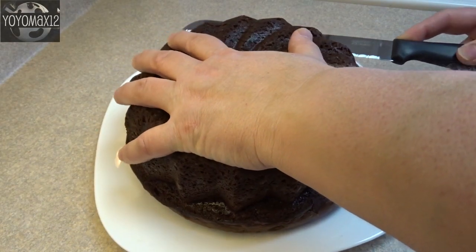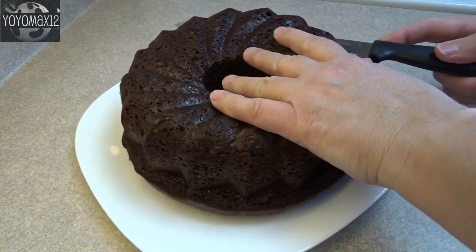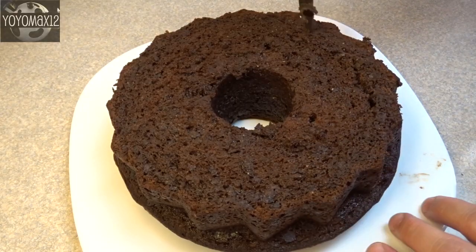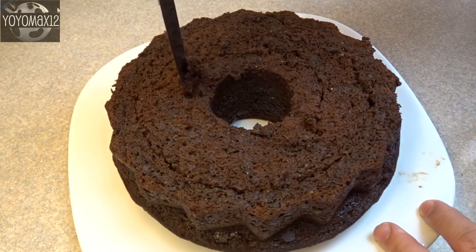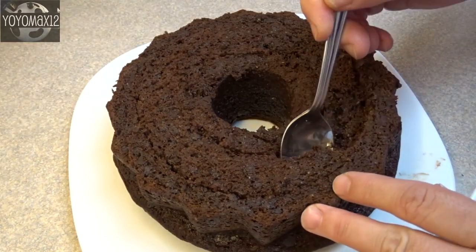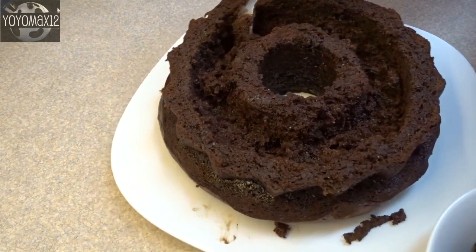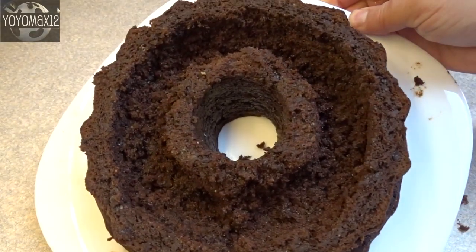Now we're going to fill it up. To get inside this cake to make a tunnel, cut off the top third of the cake and set that aside. Then take a steak knife and cut a line around the outside edge, going down about an inch to two inches, but not all the way through the bottom. Make another circle around the small inside circle, then scoop out the cake in between the lines to create a little tunnel. Continue scooping the cake out into a separate bowl until you have a tunnel.